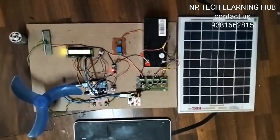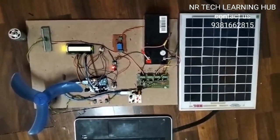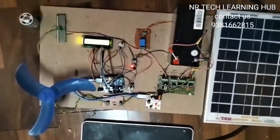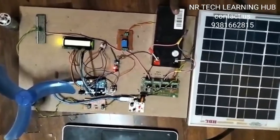This project is a solar and wind based DC microgrid system. Here we have a solar panel, a wind power mill, and a 12 volt 7 ampere hour battery.